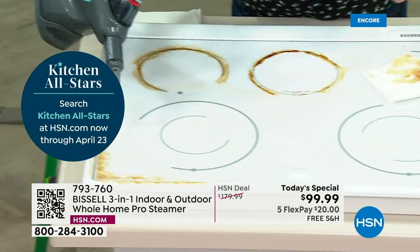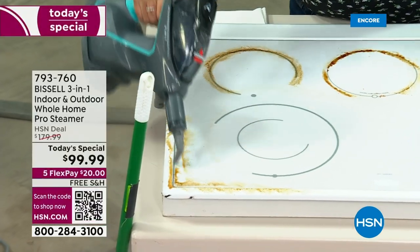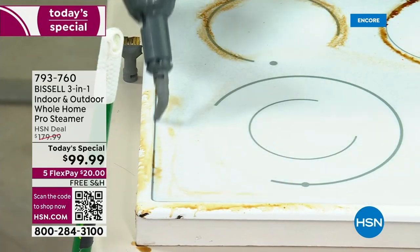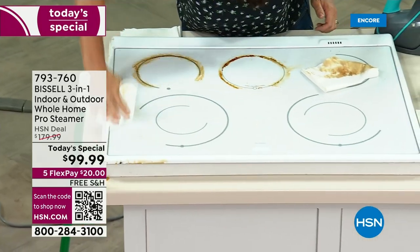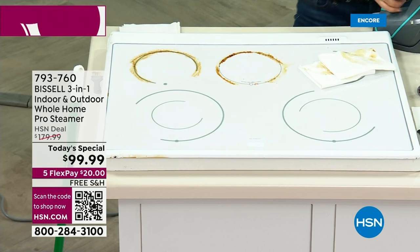I want you to know what makes this one different from anything you've ever seen out there. This is actually gauged for the outdoors — the outdoor windows, the car, the grill, everything in the garage. This is the one that's different. I dare say it's a perfect thing for Mother's Day or Father's Day.